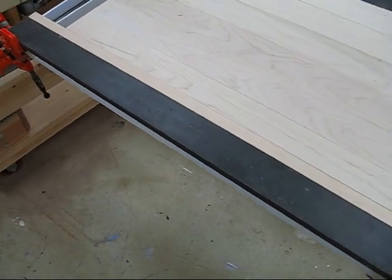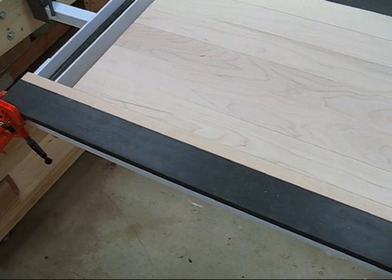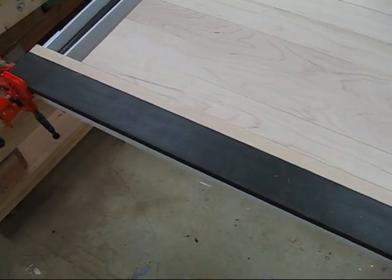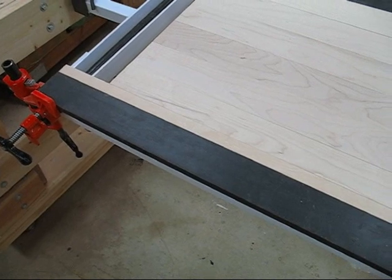I have placed a one inch wide spacer bar between the front board of the panel and the steel spacer bar. This one inch spacer bar is 3 quarter inch plywood.